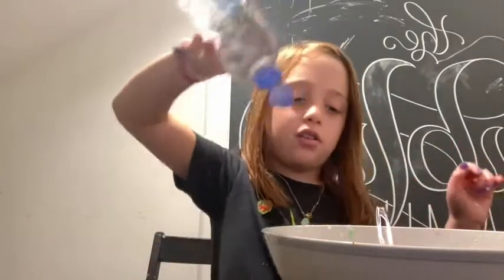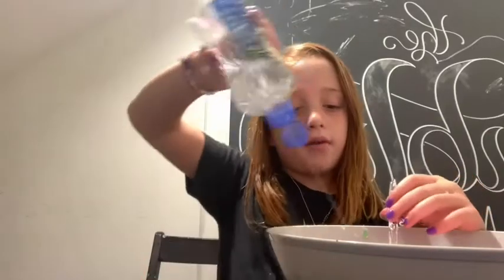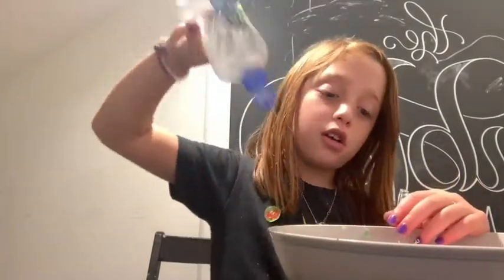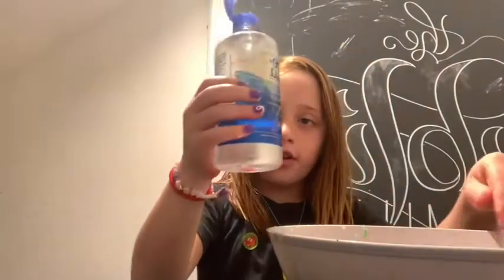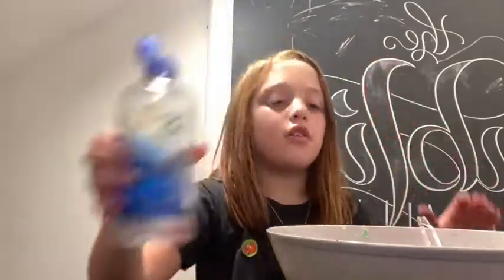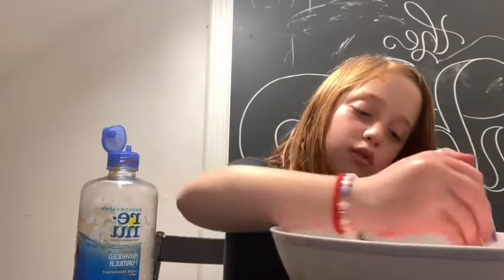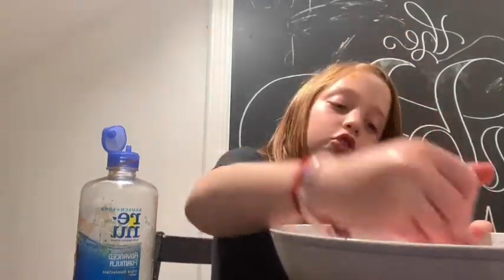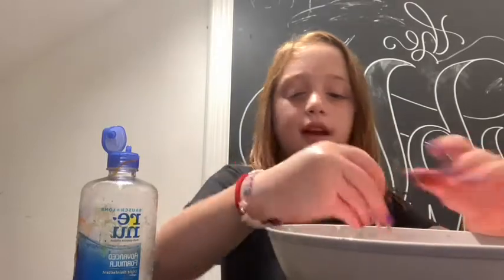You might be wondering why I use baking soda. Baking soda isn't really the activator, but I find it helpful because if you don't have baking soda, you're going to have to use a lot of contact lens solution. With baking soda it's much easier; if I tried to make slime with just baking soda alone, that's not good either.